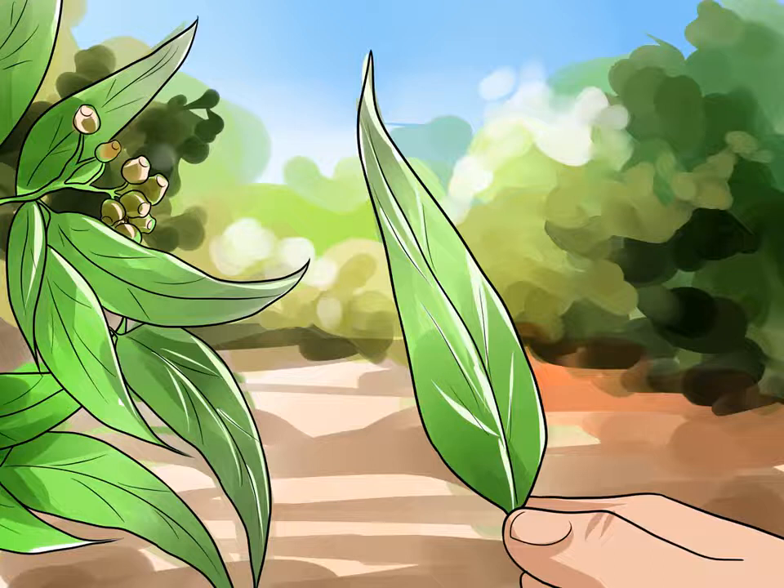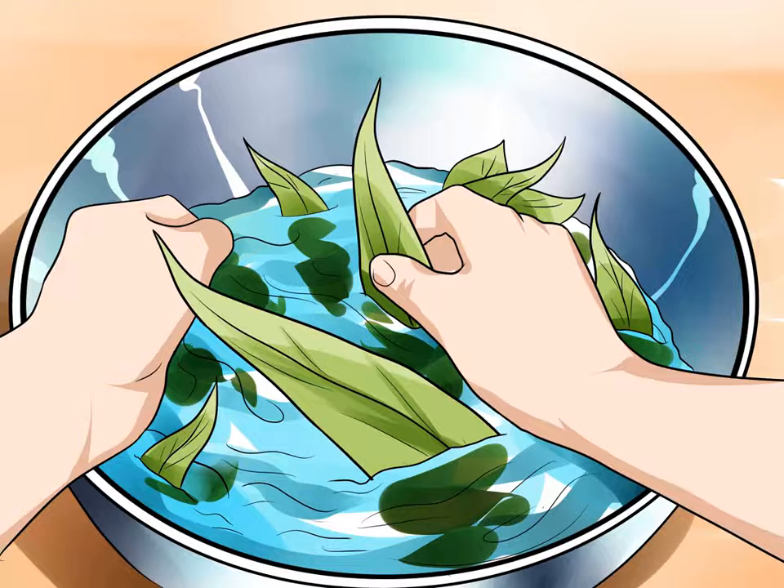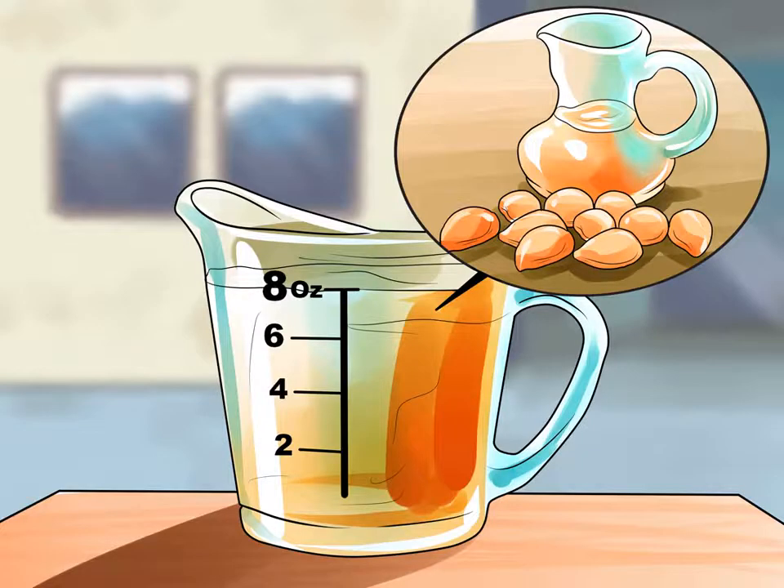Wash the leaves in the sink with water, rinse well, and set aside to dry. You may also choose to dry the leaves with a clean dry cloth or towel. This step is particularly important when buying eucalyptus from a florist, as the leaves may be sprayed with preservative. Get the leaves as dry as you can, but if there's a little water left, it will evaporate.